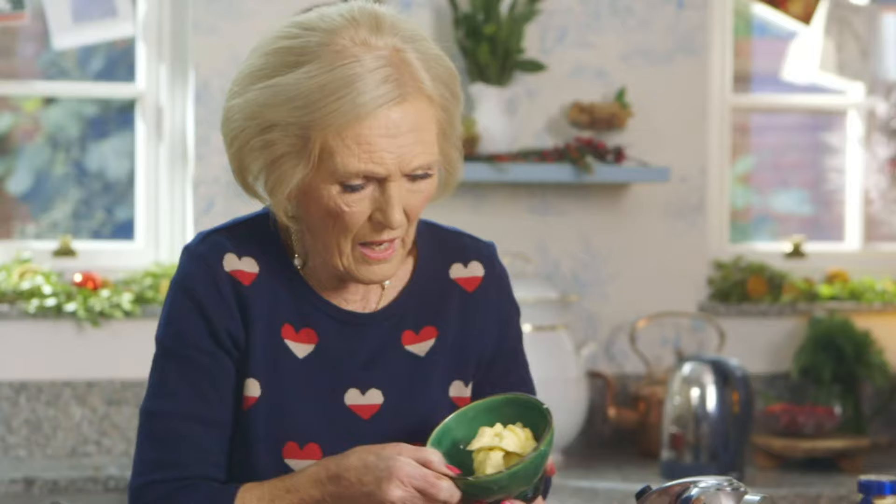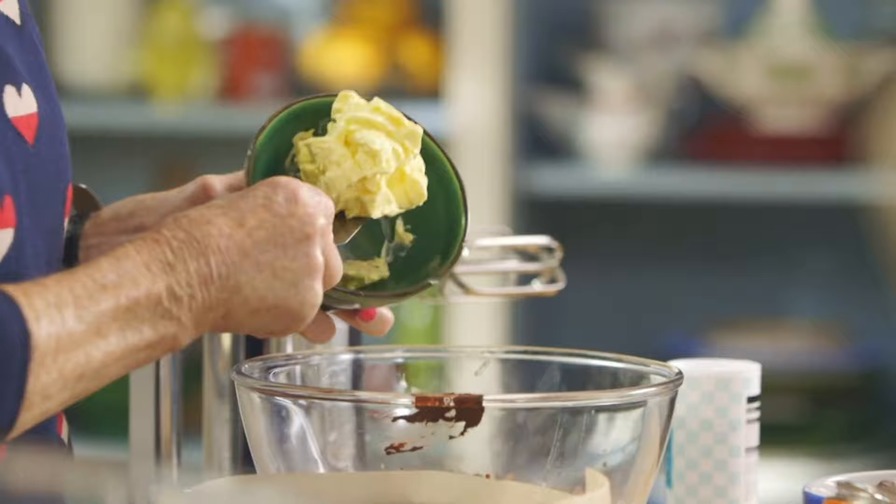And lastly, 100 grams of baking spread. Spoon the mixture into a greased tin lined with non-stick baking parchment.